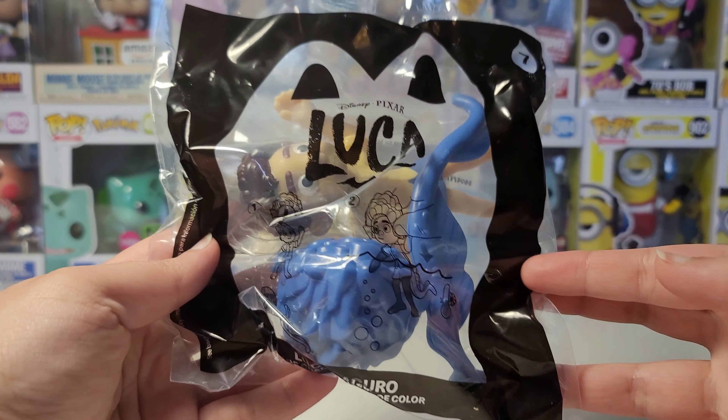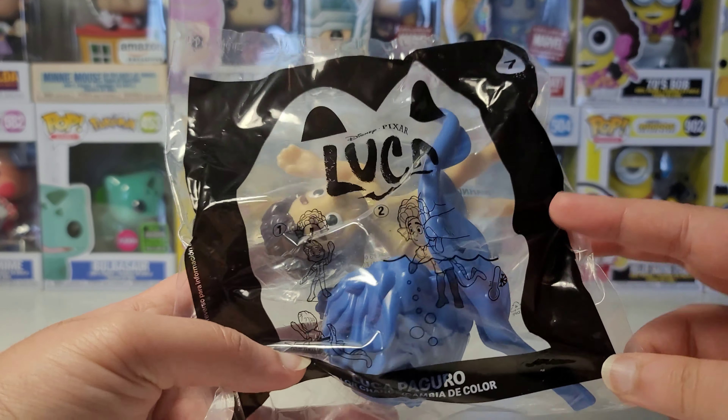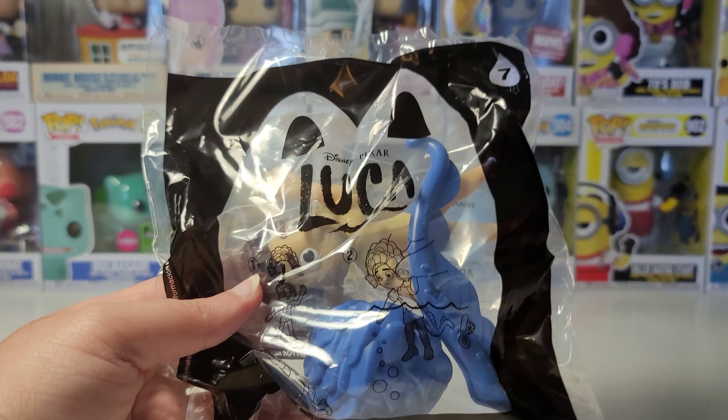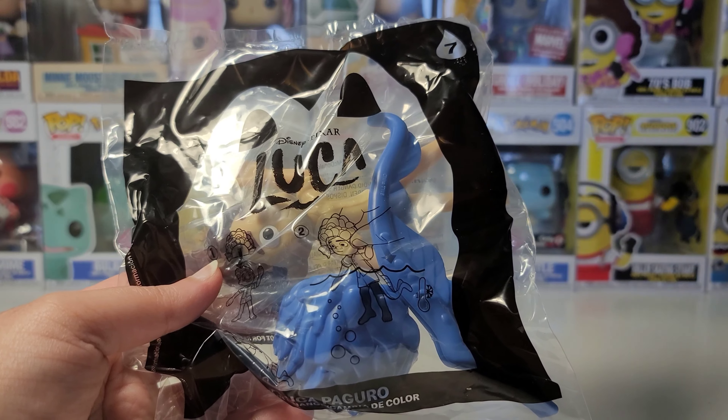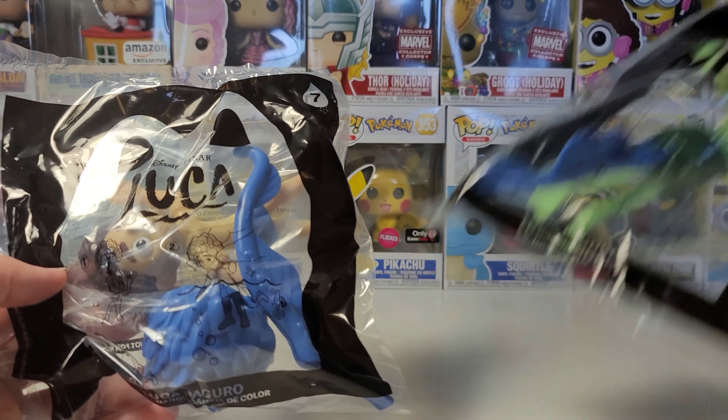Hi guys, it's the Disney Pixar Luca Happy Meal Toy number 7, and this is Luca Paguru in the human version that changes color. Yesterday I went to McDonald's and they only had toy number 1, which is the sea monster form of Luca.